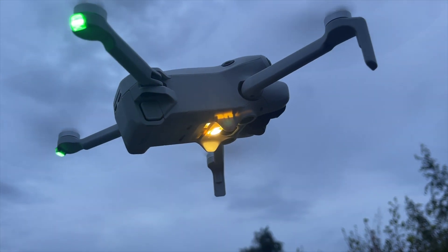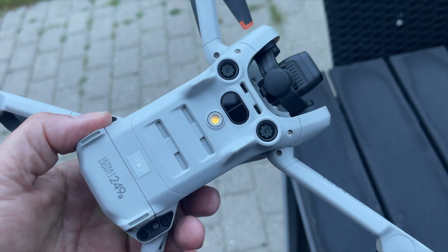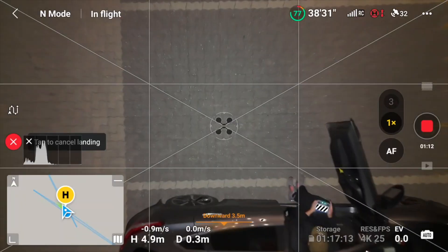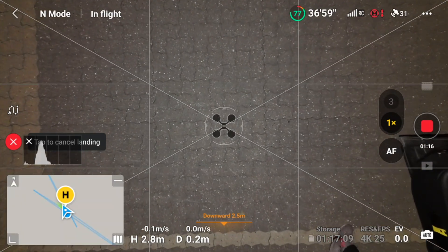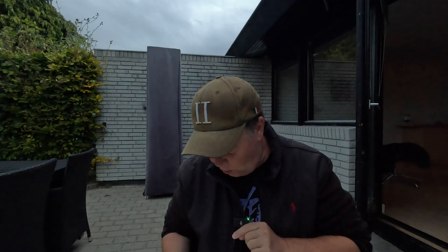DJI Mini 4 Pro auxiliary light. We now have a light below the drone that is basically similar to what we've seen on the Air 3 and the Mavic 3 series, that will allow you to illuminate the landing area for safe landing during low light or night conditions.